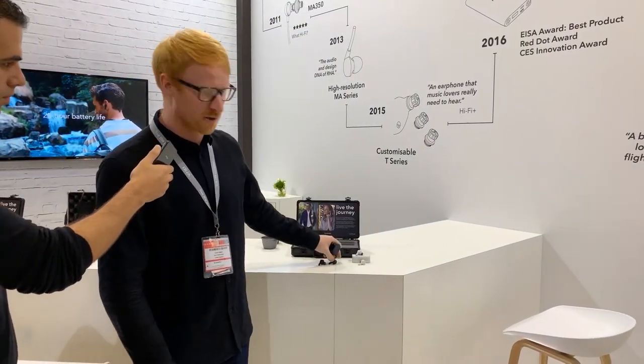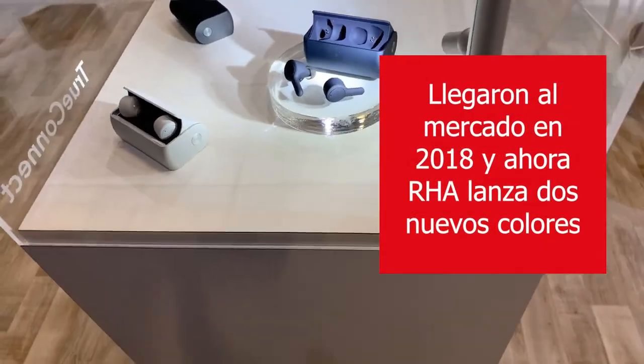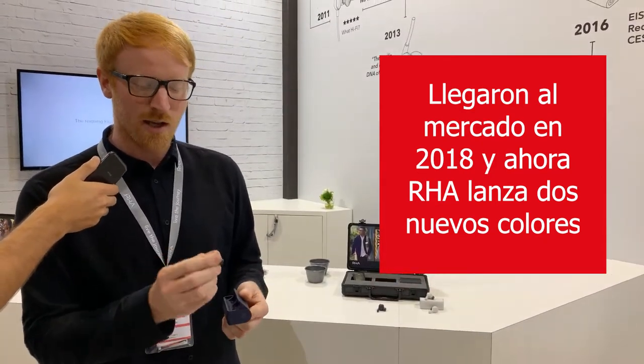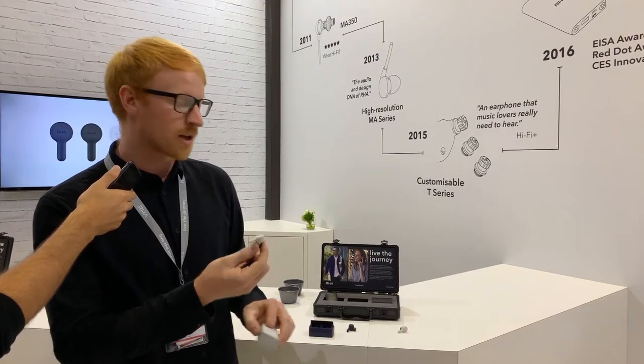The TruConnect is our TruWireless in-ear headphone released in October last year, but we've just launched two new colours to widen the range and give people more choice. We've added a navy blue colour and also cloud white, a really nice option if you want something a little bit different from the standard black colour.